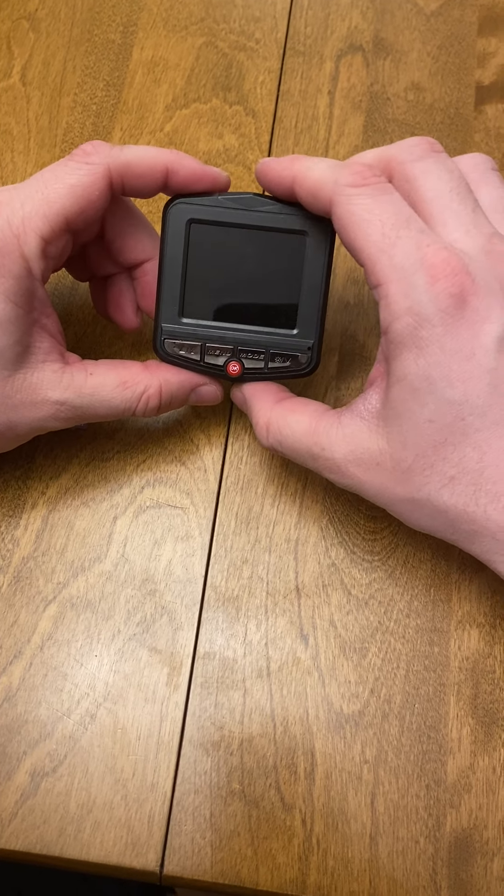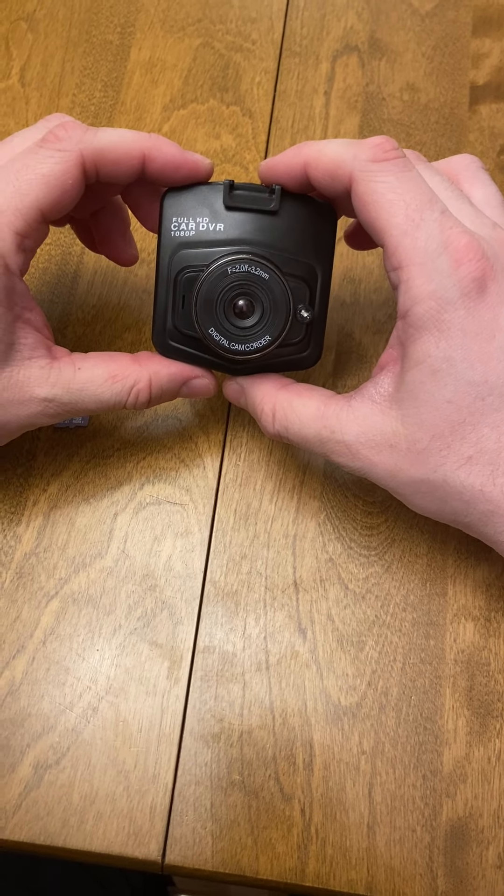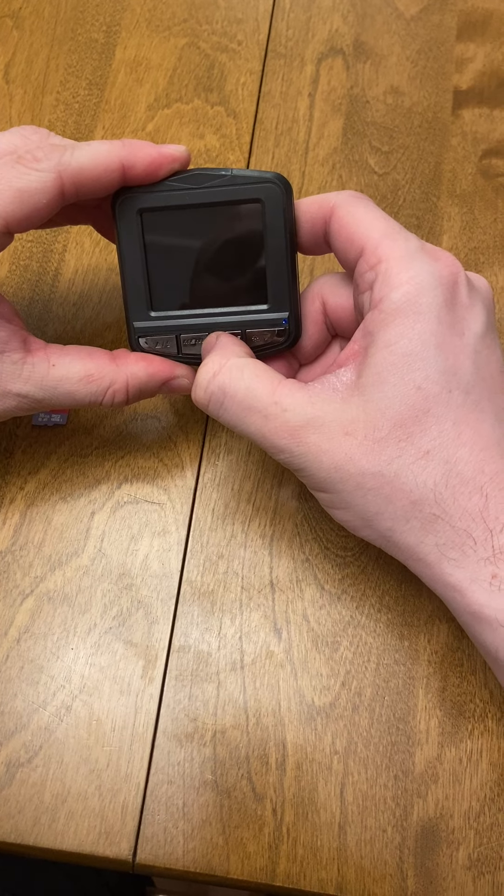Hi everyone, I'm here today to show you how easy and simple it is to use the Watch the Rodes HD Zoom Dash Camera. I'm going to start by turning the product on.